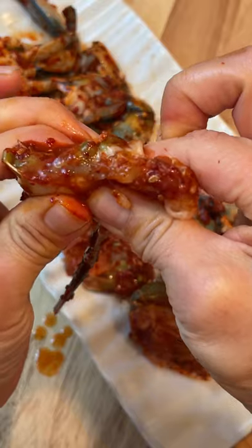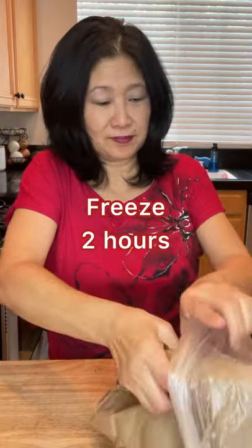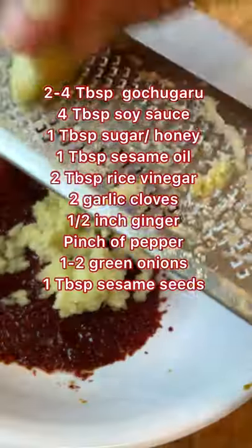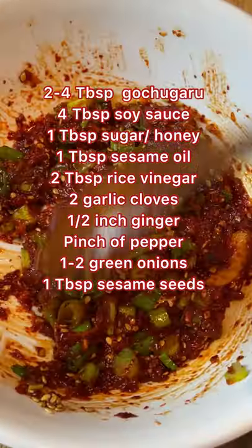One of my favorites that's spicy, salty, slightly sweet, and addictive. Place your bag of crabs in the freezer to put them to sleep so it's easier to work with. Meanwhile, mix the seasoning, adjusting the ingredients to your preference.